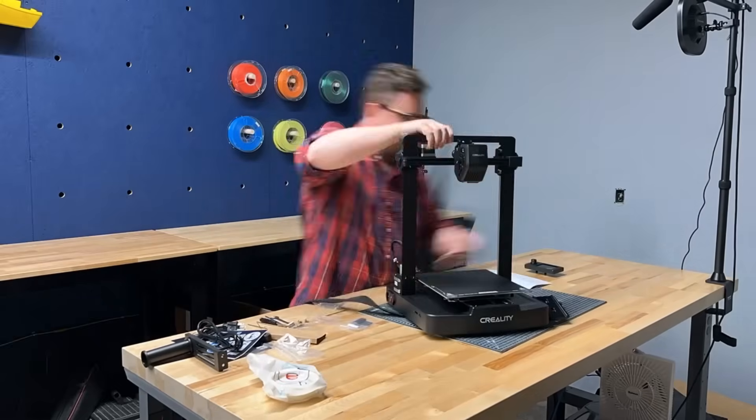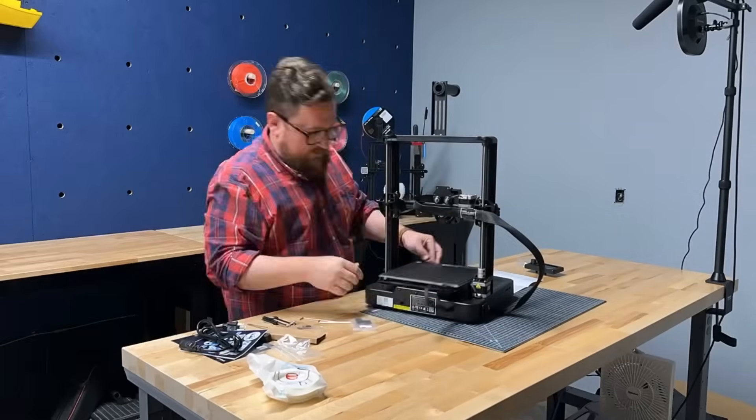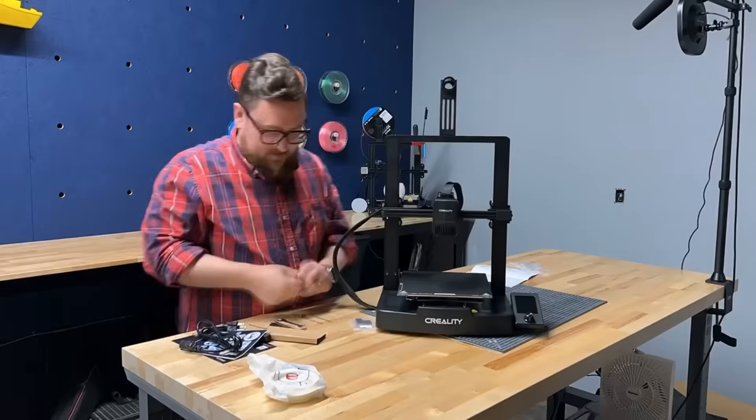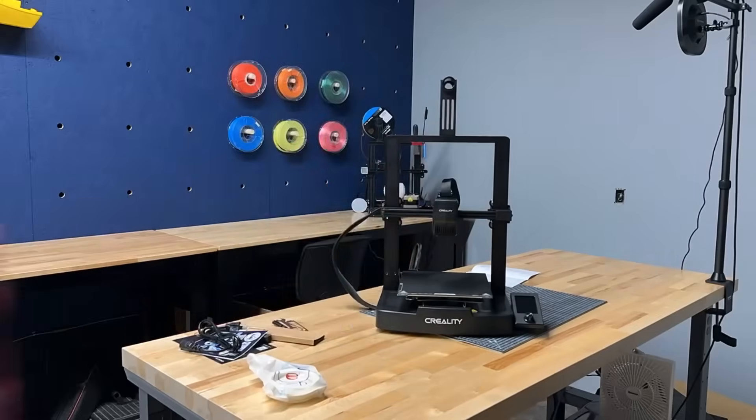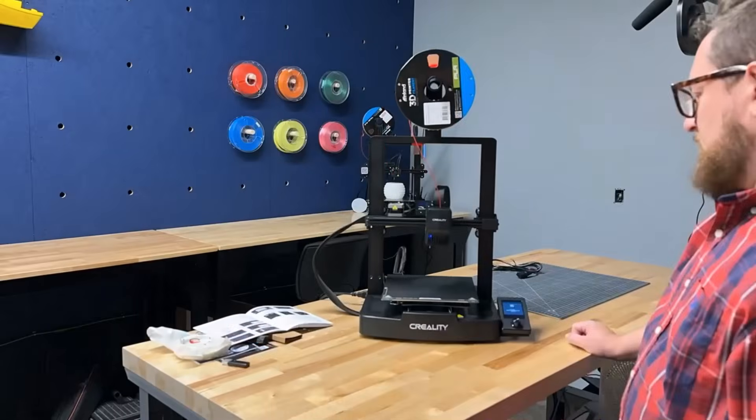You install the upper gantry, the screen, the filament holder, and strain relief for cabling, and you're pretty much ready to go. As always, make sure the power supply switch is set to 115 and not 230.